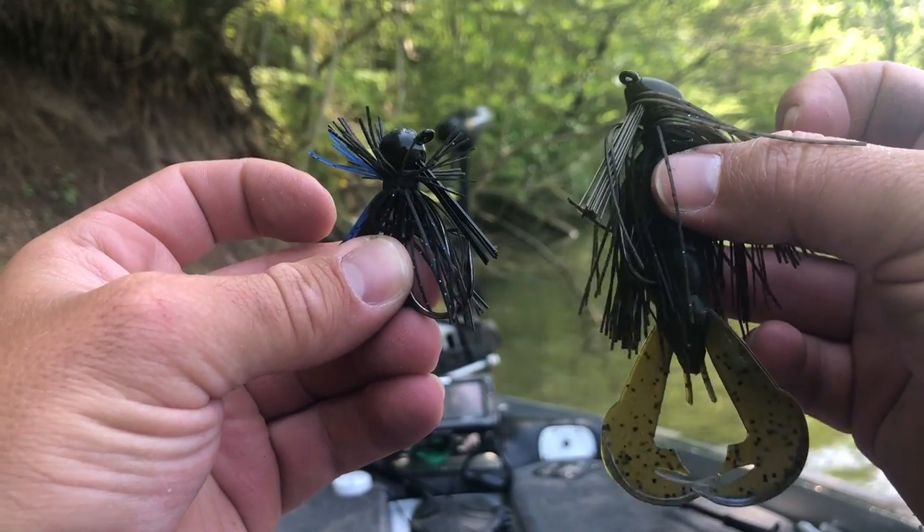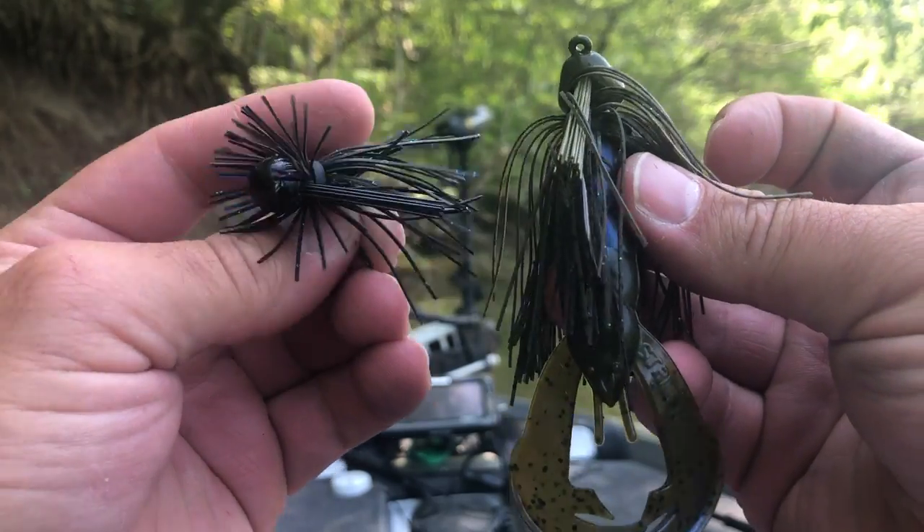Jig presence refers to the size and profile of that jig. There are days when bass want a really big presence — a big profile jig. I've seen this a lot when fishing muddy water; upsizing your bait or using a lure with a lot of vibration helps bass hone in on it because a bigger jig displaces more water. Other times, bass don't want a big presence — they want a smaller, more finesse-style jig. If I'm getting fish that are pecking at a jig, that's when I'll switch to a finesse jig, and I've seen that be the difference between getting a few pecks and actually getting a lot more bites.